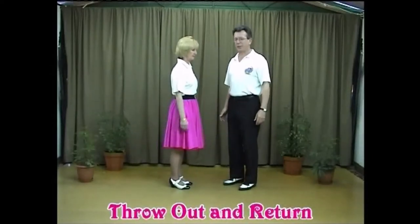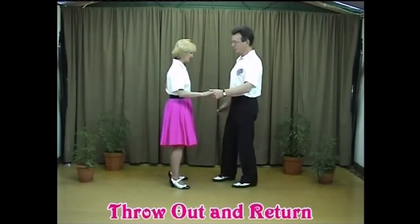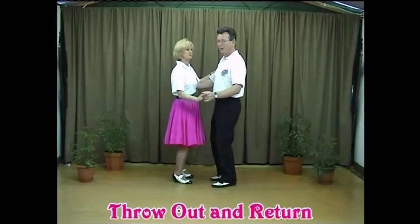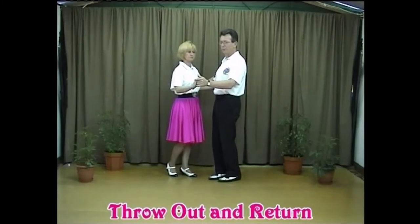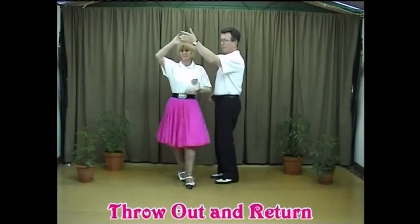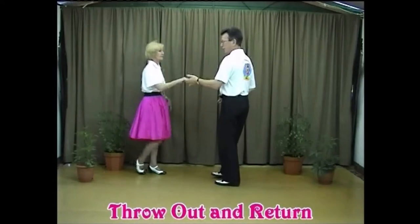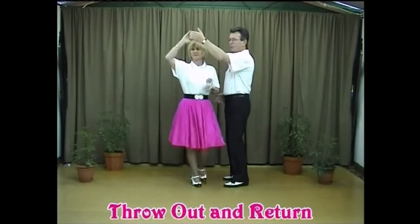We're going to do a basic throw-return, followed by the hand change and the bridges, step by step. Let's go back to a basic closed hold. We're going to complete one basic step, then lead out in a basic throw-return. On count one the guy lifts the hand up and the lady walks out under the arm, then lower the hand and bring the lady back under the arm into front position and then back into a closed hold.